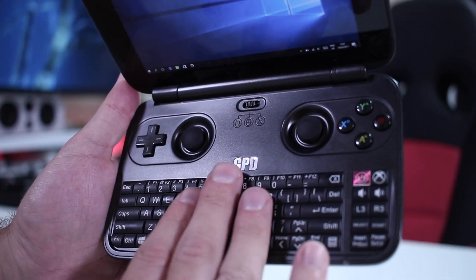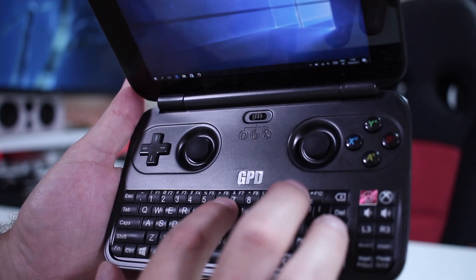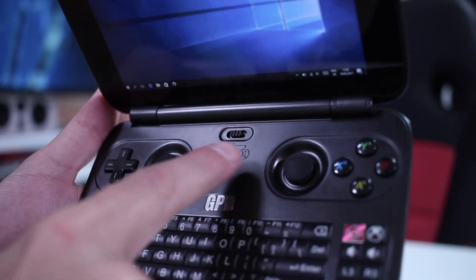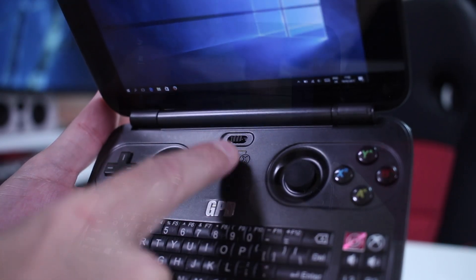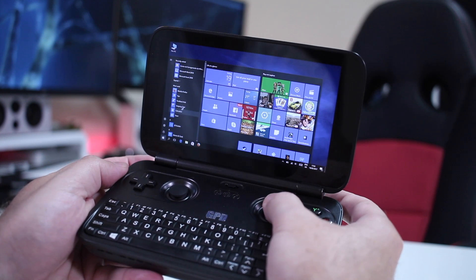Taking a closer look at the keyboard itself, it has some soft keys — really good quality keys, which is expected for the price of this particular device. The gamepad has three modes — the mouse mode, which is the one we will be using more when we are on the Windows desktop.